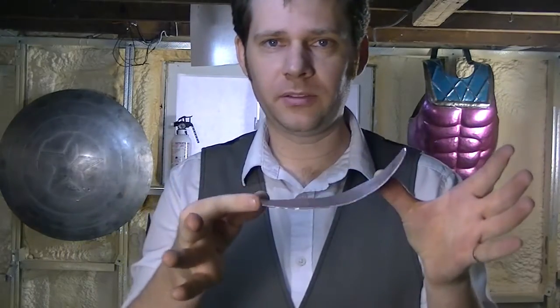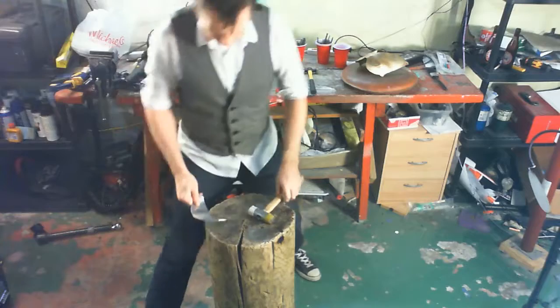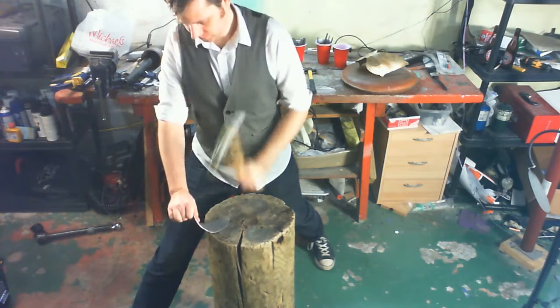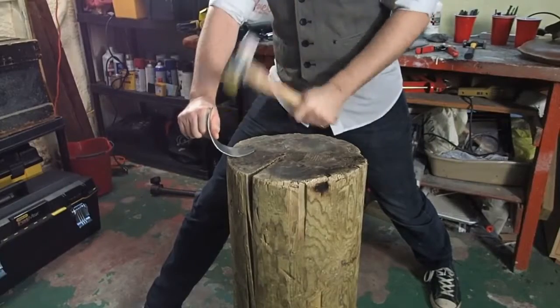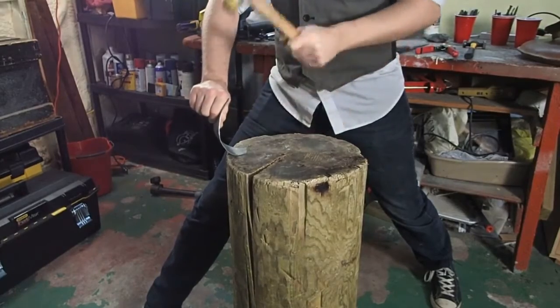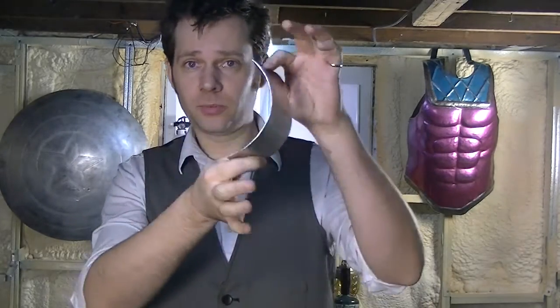Just after a few swings, that's quite a curve in it. Now I will do it the other way. So that's it — 20 seconds, we're done.